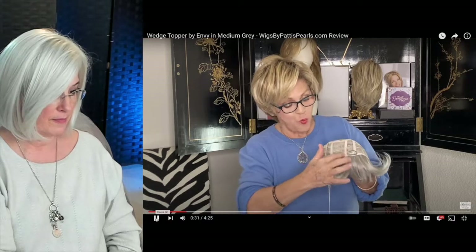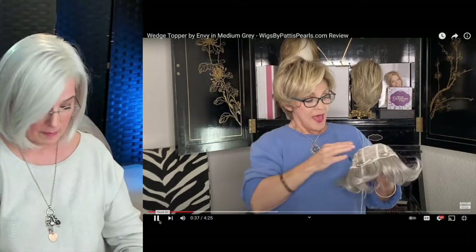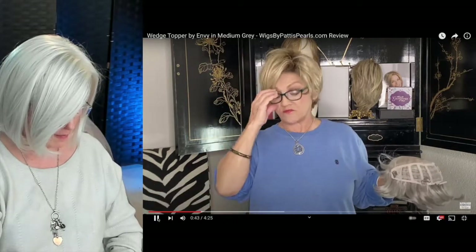For extra coverage and a little bit more volume, there are like 12 weftings in here to make it even bigger. And with this, you get a little bit of poof in the back — which is exactly what you want with the wedge, a little bit of poof in the back.